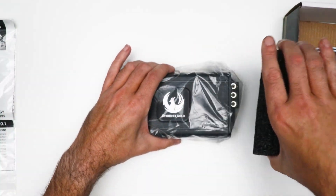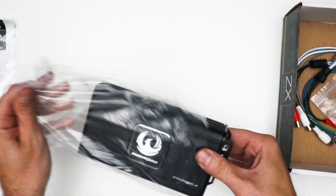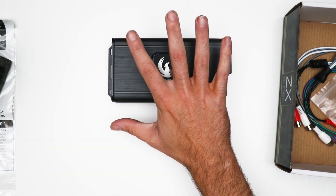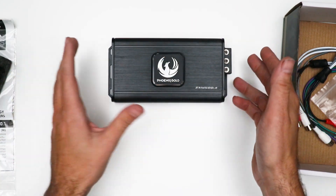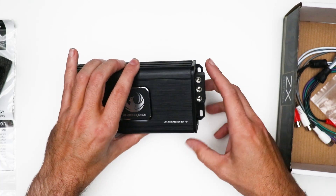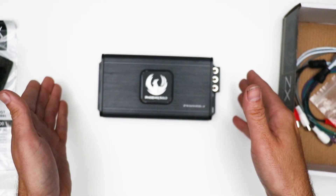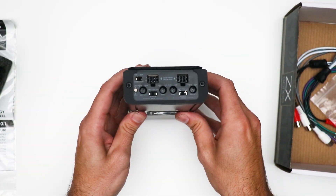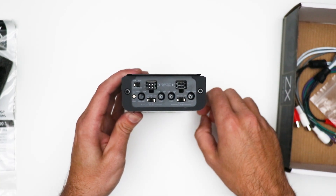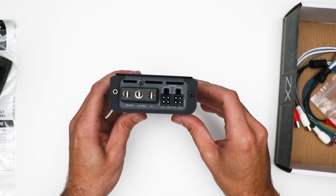The amplifier itself is very very small, especially for the power it is offering. Just by comparison to my hands, you can see how compact it is. On the amplifier we have a diecast connector for your power, earth, and remote to power the amplifier. On either side we have inputs and outputs, all on molex connectors, and on the other side we have our outputs for the speakers.